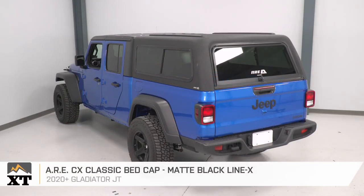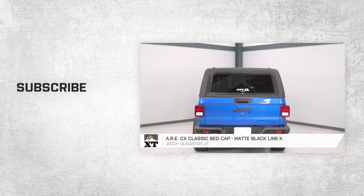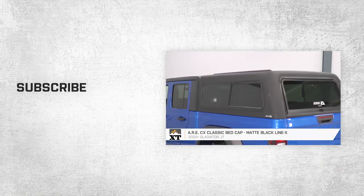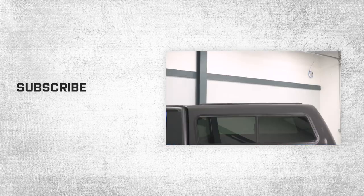That'll wrap up this review and install of the ARE CX Classic Bed Cap in matte black, fitting your 2020 to current Gladiator JTs. Thanks for watching, and for all things Gladiator, keep it right here at extremeterrain.com.